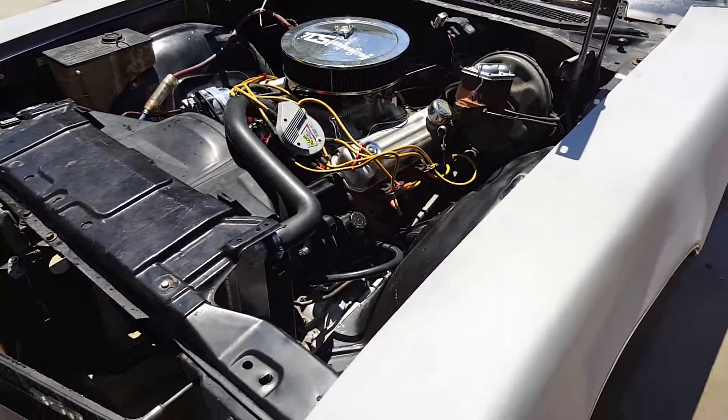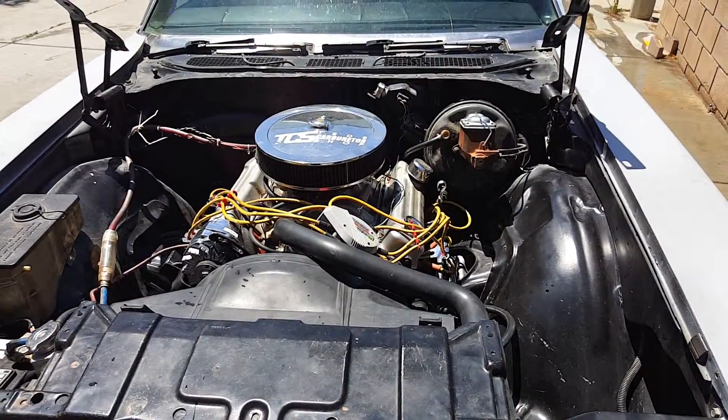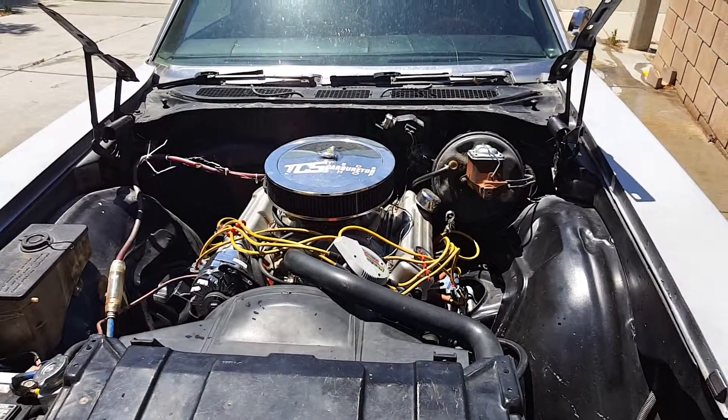The carburetor has been rebuilt — it's the Quadrajet. She's running really good. Really happy with the way it turned out, so I'll keep you guys updated on anything else that comes up.